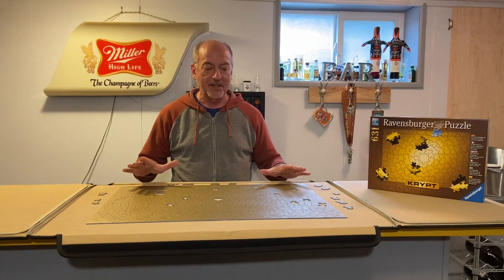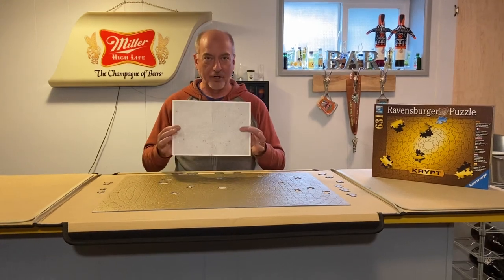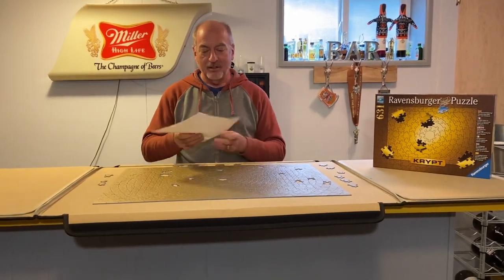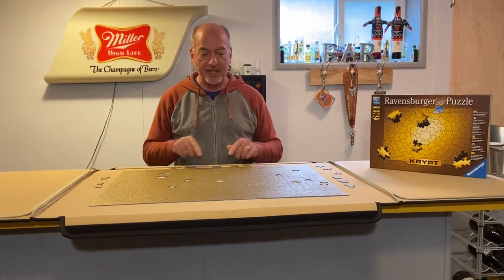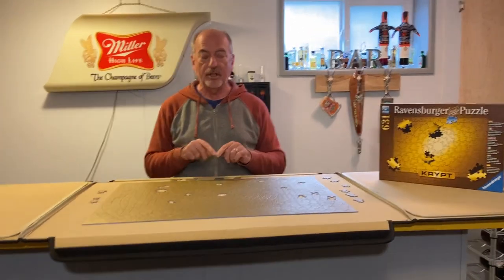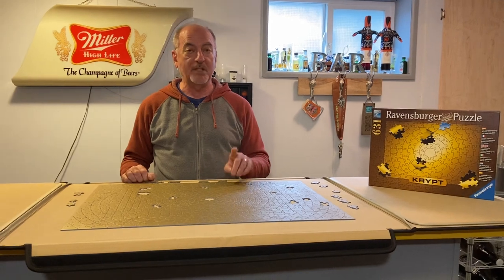The good news is that it comes with a map. The map is also one color. Using the map is extremely helpful, but you have to start somewhere, and where we all tend to start as puzzlers is with the border. In this particular case, just a hint: this puzzle has 71 pieces in the border.